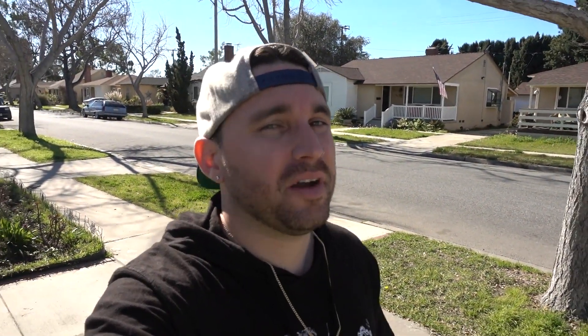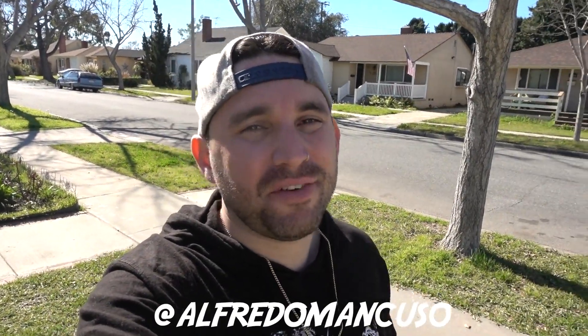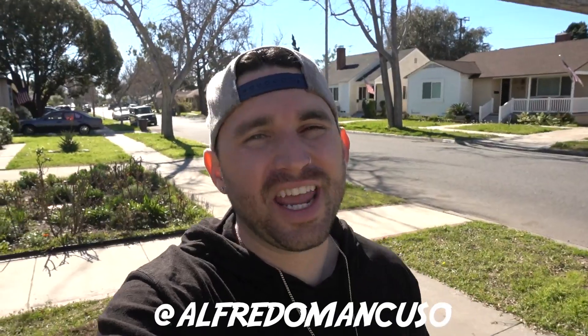Like, share, comment, and subscribe. Let your boy know that you've landed the crankflip. Tag me at Alfredo Mancuso on Instagram, Facebook, Twitter, Snapchat — anything you've got. I want to engage with you guys. Alright, I've got a long day ahead of me. Tune in for tomorrow's vlog. Much love.